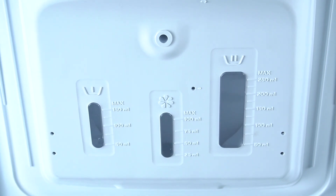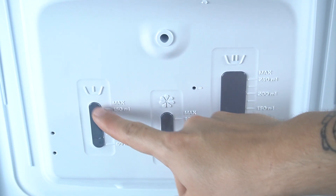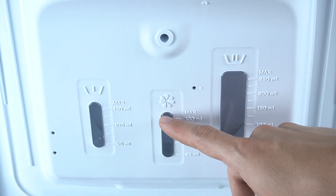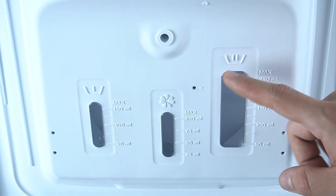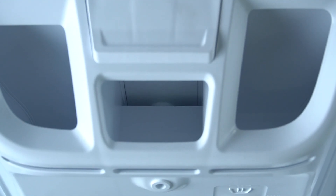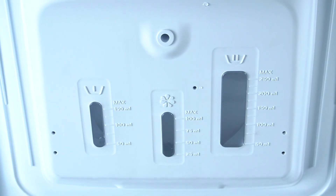Let's open the cover. Chamber number one is for a pre-wash compartment, the middle one is for a fabric softener, and chamber number two is for a main wash. This is how it works — this is how you can refill the detergent.